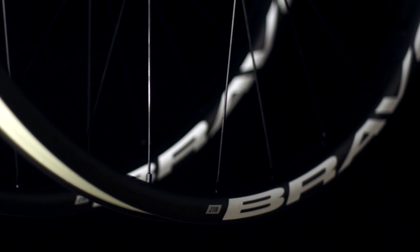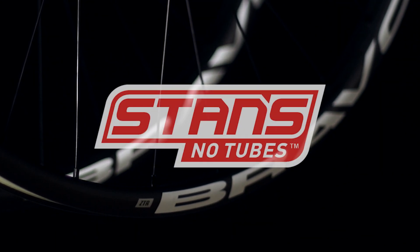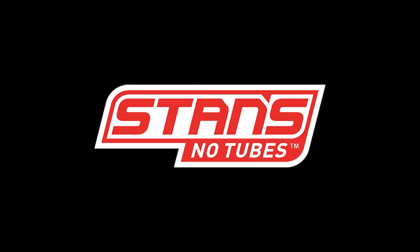Faster, lighter, more durable and impact absorbing — the new Bravo wheel set is the next level of carbon fiber wheel set technology. Rethink carbon from the ground up.